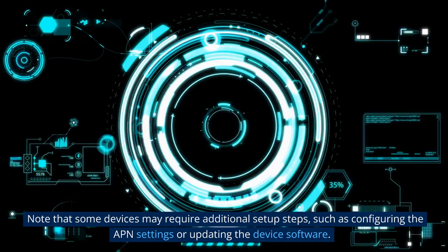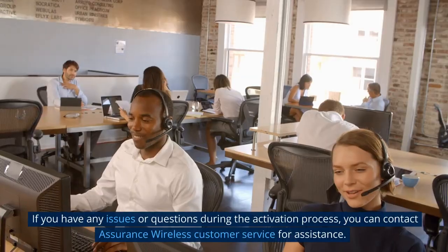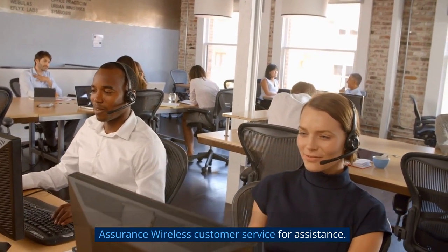Note that some devices may require additional setup steps, such as configuring the APN settings or updating the device software. If you have any issues or questions during the activation process, you can contact Assurance Wireless Customer Service for assistance.